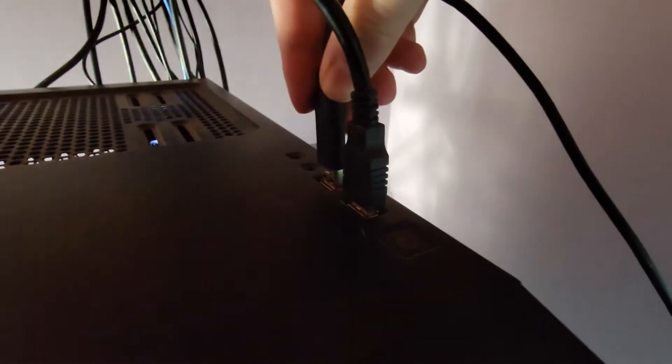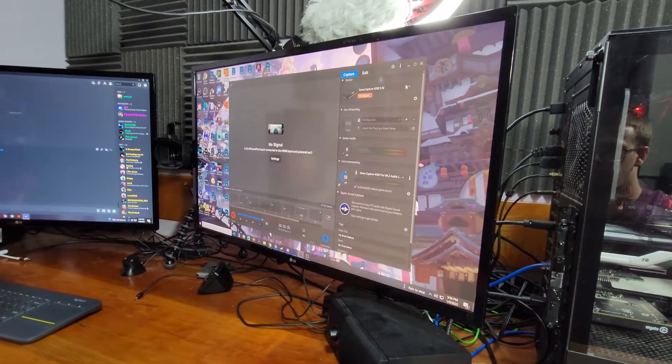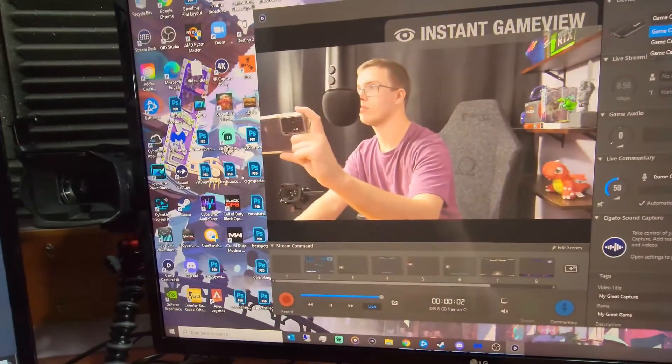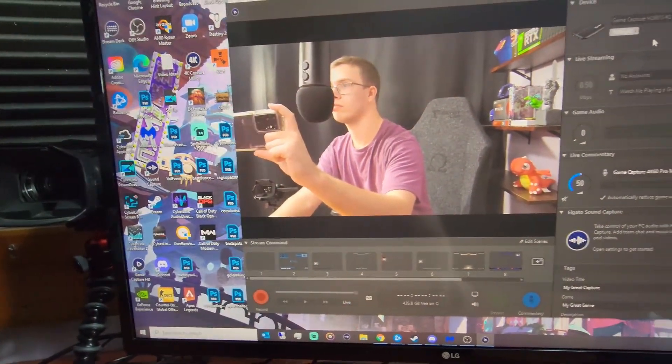What you're going to do is pretty straightforward — just keep plugging it in, then refresh the GameCapture software every time you plug it in. Once it works, you'll see a picture of the device working. If it bugs out, just close the GameCapture software, reopen it, or restart your PC, and then it should work perfectly fine.